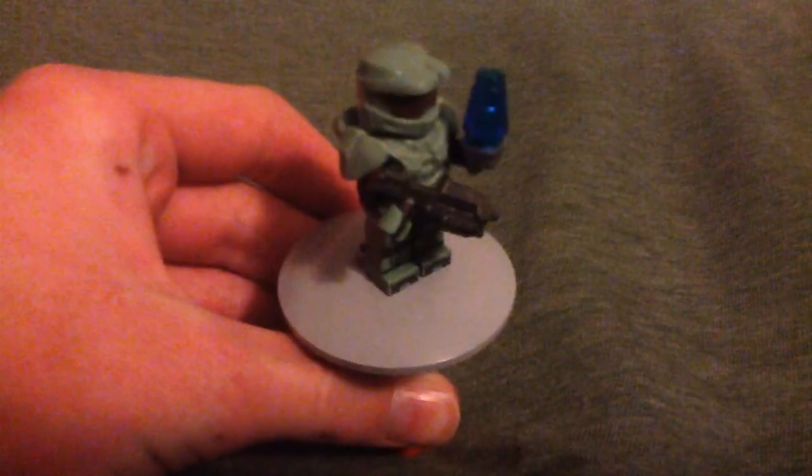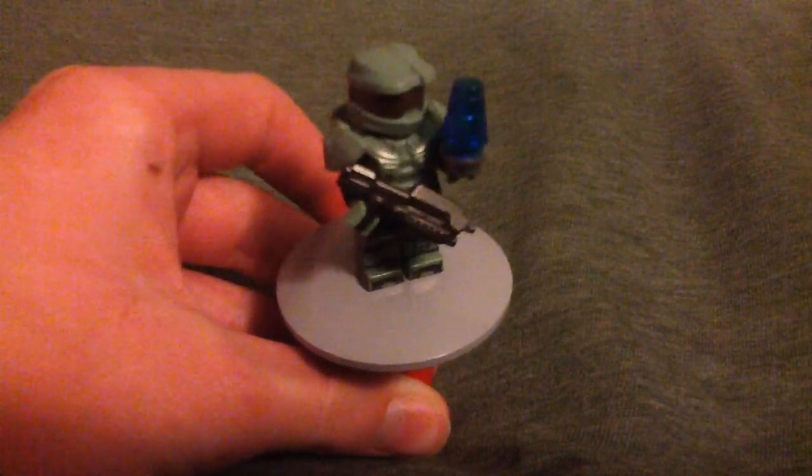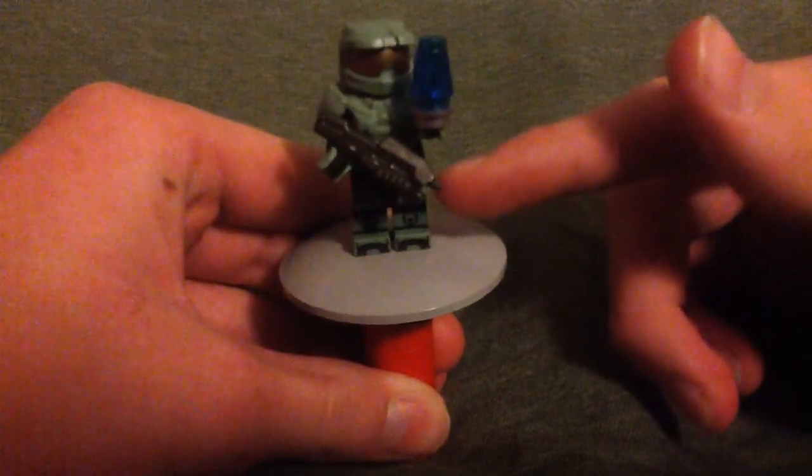Hey, what's up guys? Today I have a custom LEGO Master Chief minifigure from Halo 4, and this was printed by Online Salen, an eBay seller.